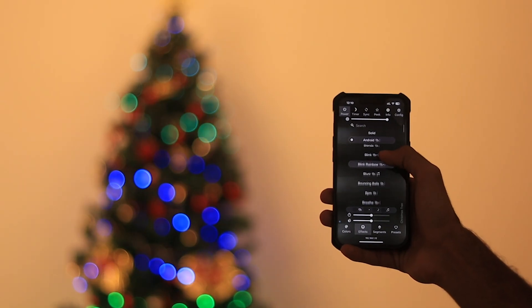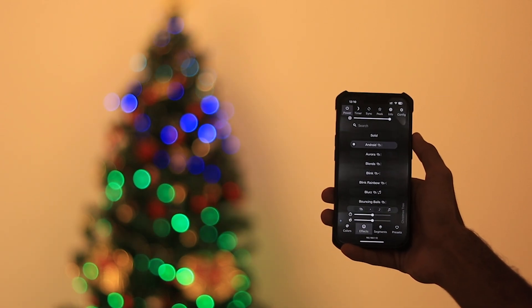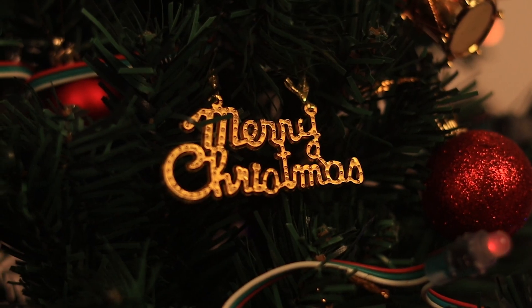And there you have it — a Christmas tree that you can control with your phone and Alexa. Change colors, set effects, and bring the festive spirit to life. If you found this DIY helpful, give it a thumbs up and subscribe for more DIY and tech content. Until next time, happy holidays and happy tinkering!